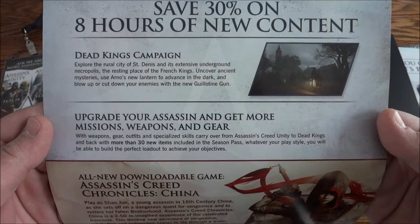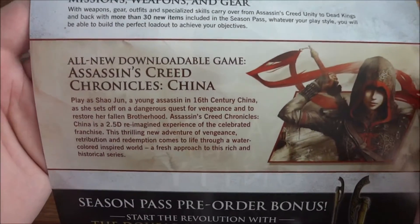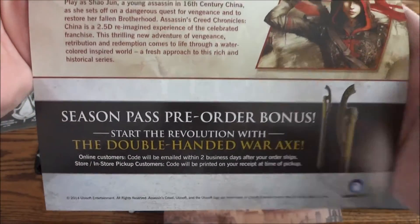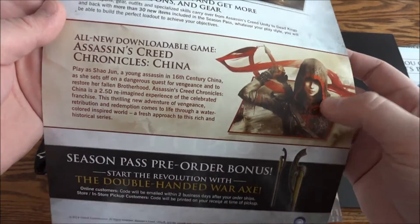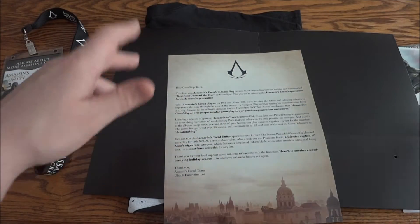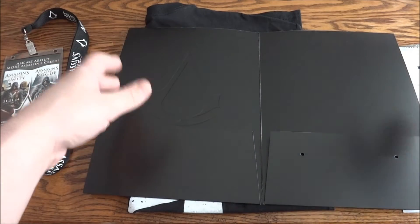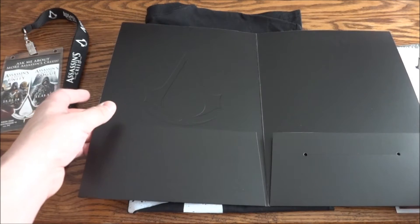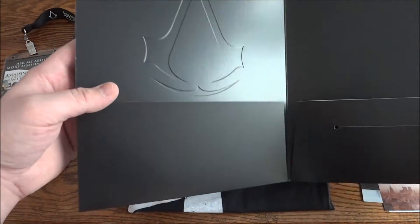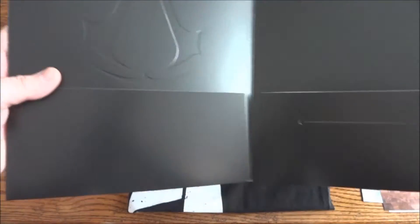Save 30%, eight hours of new content. I think a lot of people have been clamoring to play as her, because in Assassin's Creed Revelations they had that thing where she came to Ezio for advice and training. You can see here how the logo is embossed on the other side of the folder — that's pretty cool.